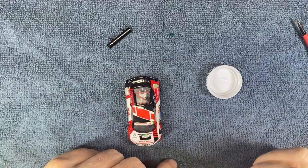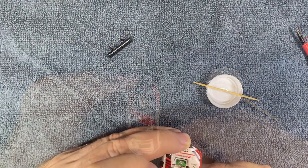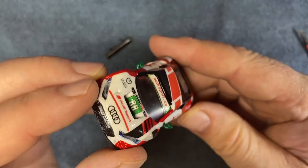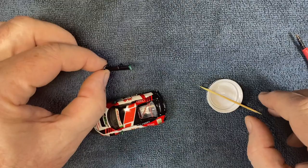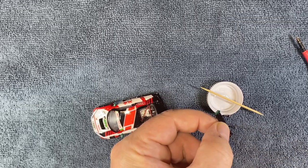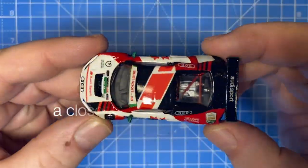Remembering how easily these delicate side mirrors came off accidentally, I saved the most fragile pieces for the very end. They need half a drop of glue each, recessed in there — I hope it's a good hold. And the same goes for the refurbished spoiler too. Centered. Leveled. And voilà.